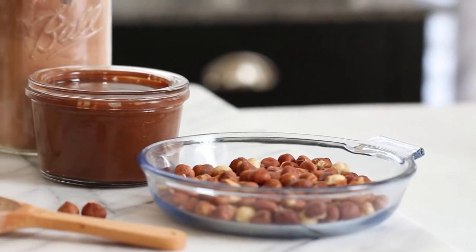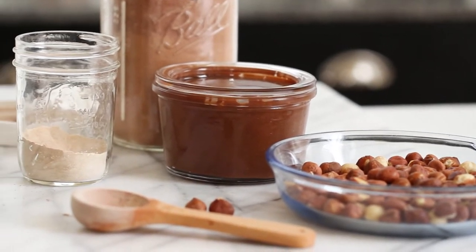Roasted hazelnuts, cacao powder, and coconut sugar. Let's get started.